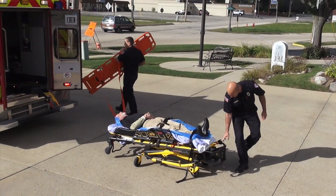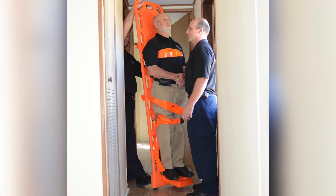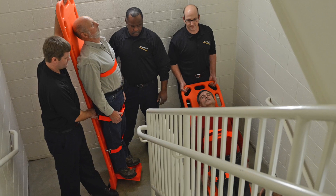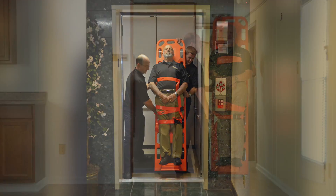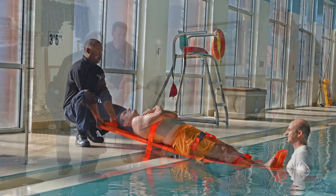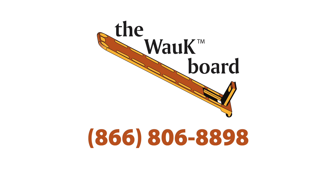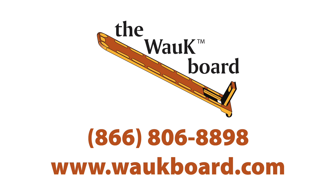It also helps prevent back injury to first responders because manual lifting is minimized. Let the walkboard do the work. When used properly, the walkboard will help avoid back pain. The walkboard works well in tight spaces, stairwells, elevators, and mobile homes. It is a valuable tool during mass evacuations and water rescues. Please let us know how you use the walkboard. We're here for you. Ask us questions at any time. Reach us at 866-806-8898 or visit www.walkboard.com.